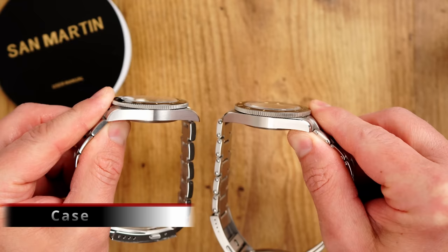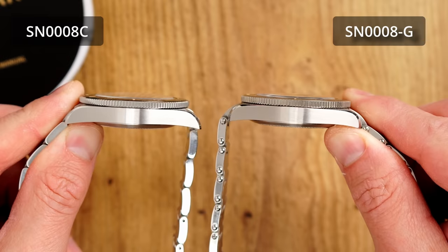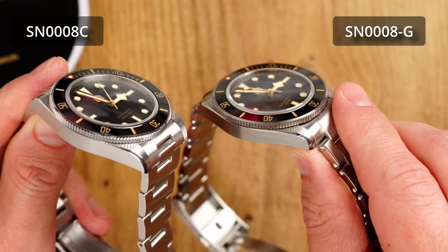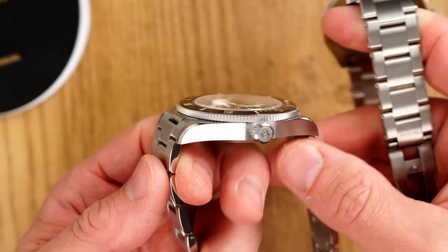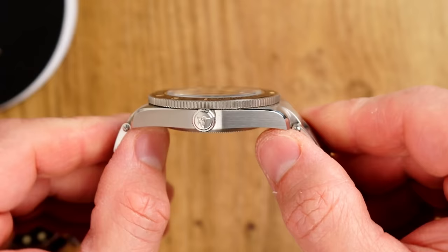Case finishings are almost identical — high quality, as we're very much used to from San Martin. The curvature of the lugs is slightly different, however it makes almost no difference on the wrist. In terms of the crown, this new watch has all the consistent branding applied, including on the crown, which is good. Personally I still wish they used the shark on the divers — let us know your preference in the comments: shark, latest logo, or the letter S?